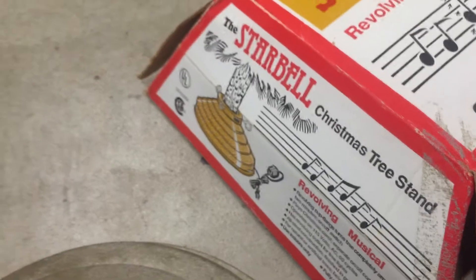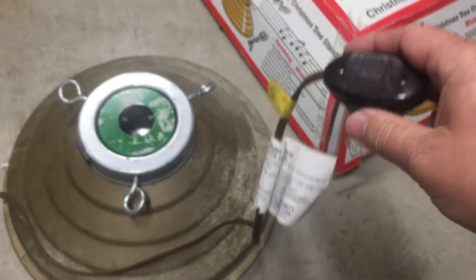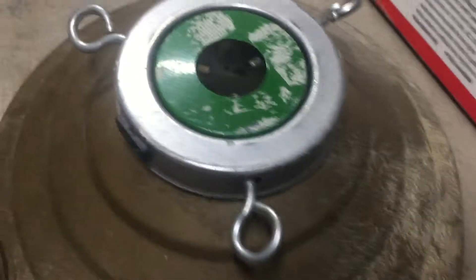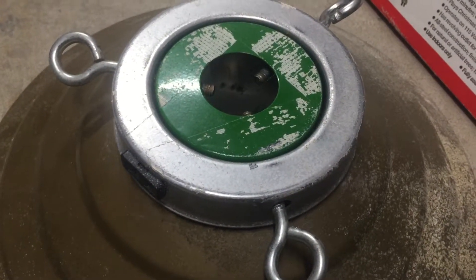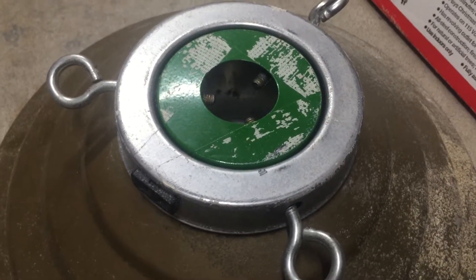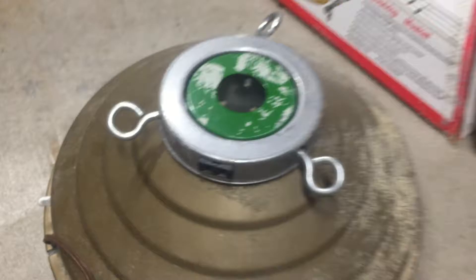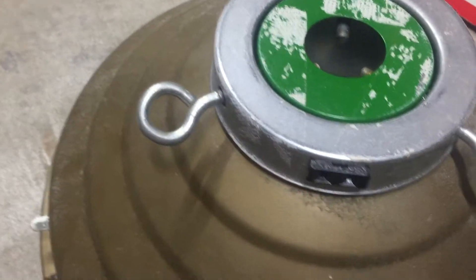So give you a little taste of what it does. Here is the on/off switch that's on the cord that plugs in. As you can see, it starts rotating. There is a power plug on the rotation part that functions as it rotates.